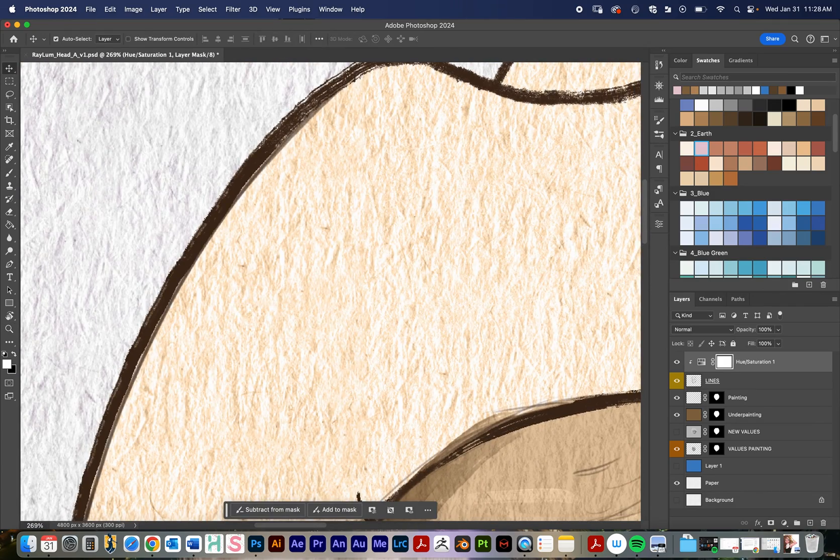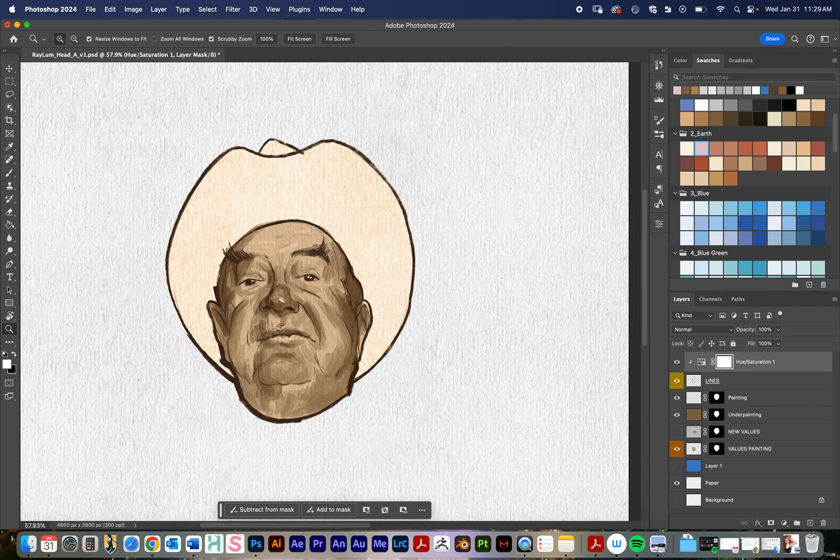This is going to be a pretty subtle example, but when I zoom in on my line — I'll turn my adjustment layer off so you can see it used to be black — and then I'll turn the adjustment layer back on and it gives my black lines that raw umber tone.